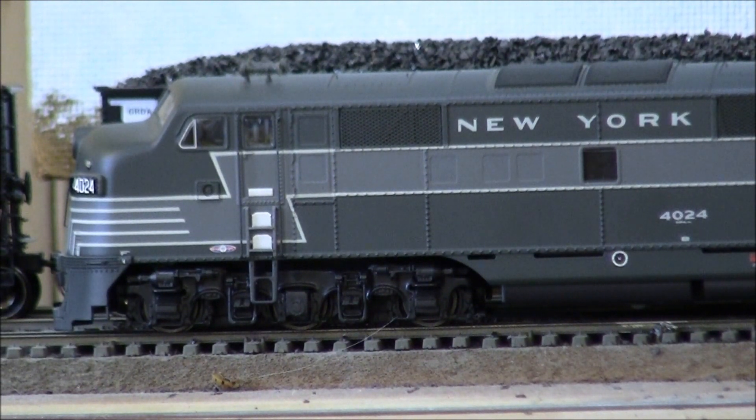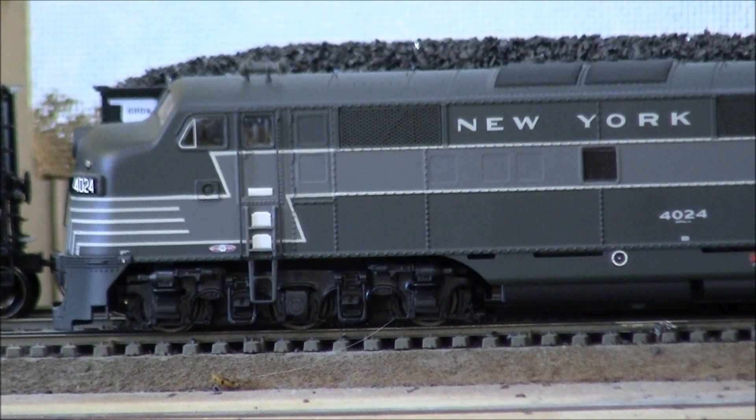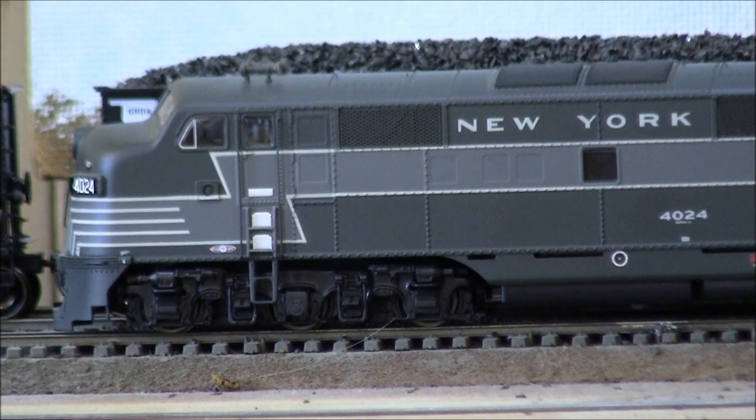This one features the new E3 EMD 567 motor sound file from QSI. I've got the decoder installed in a Proto 2000 E8 from the 20th Century Limited series from a few years ago — super smooth running locomotive. I did change up the speaker configuration: I took out the original soundboard from QSI, installed the Titan, then removed both round speakers and installed a slightly higher quality 1.22 inch round speaker in the front.